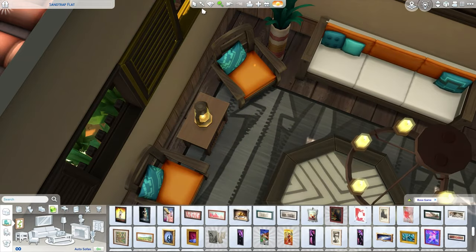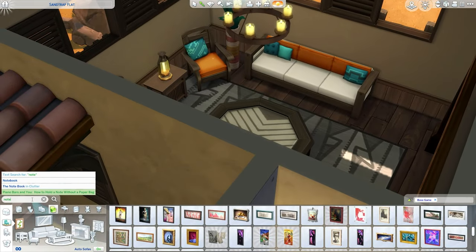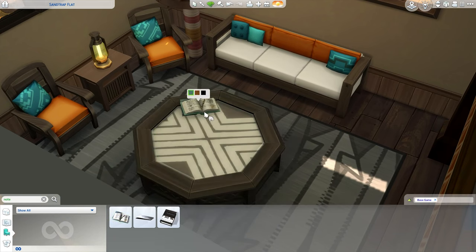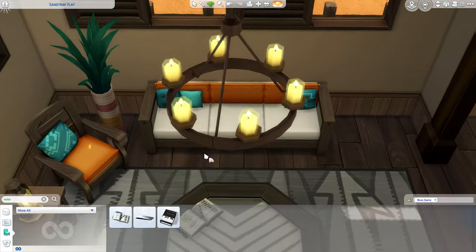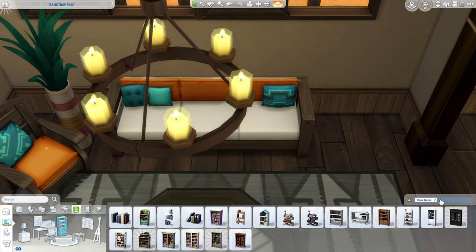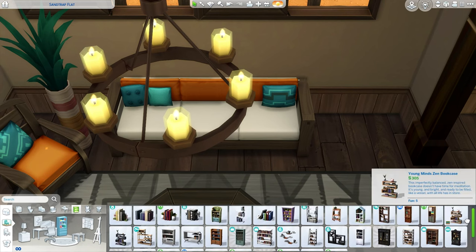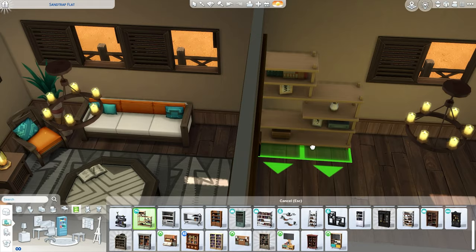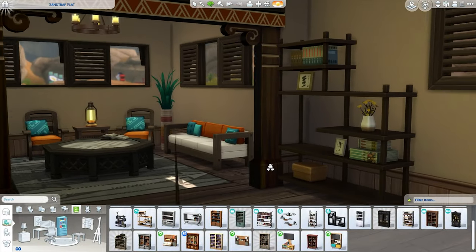Good thing I caught that — the candles are glitching through, so we're going to fix that. I do think this is looking pretty nice. I like putting a little bit of clutter on the table — usually I go for the notebook; it's a pretty safe option, looks like somebody was studying or maybe reading. I also want to put a bookcase in. I'd have liked something rustic from this pack, but it doesn't have one. There is this really cool piece from Snowy Escape, though.